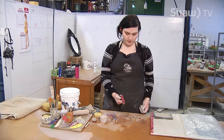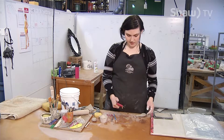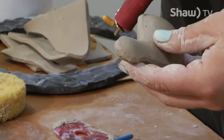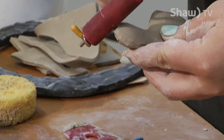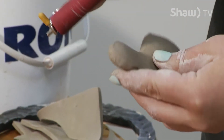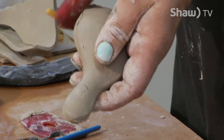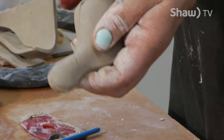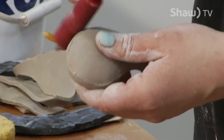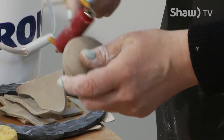This is a brayer. I've used it for printmaking, but now I use it for clay. What I'm going to do is roll the brayer around the seams — it's going to compress the clay together and also turn the shape back into a little bit of a cleaner shape.